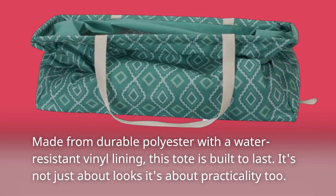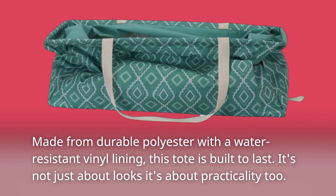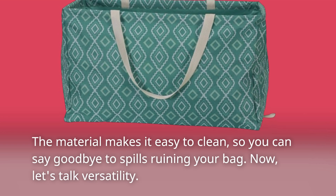Made from durable polyester with a water-resistant vinyl lining, this tote is built to last. It's not just about looks — it's about practicality too. The material makes it easy to clean, so you can say goodbye to spills ruining your bag.